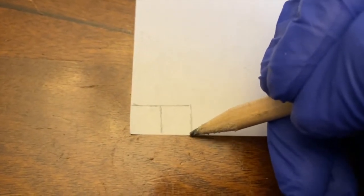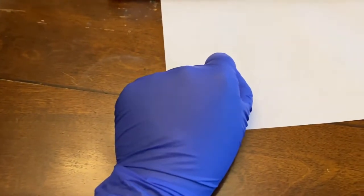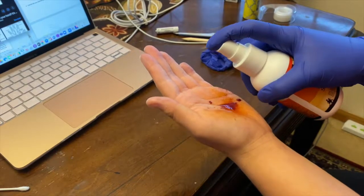The bond paper for this simple experiment has been pre-ruled in centimeter square. Put on disposable gloves and cut along the lines to obtain the required squares. You will need two squares of bond paper, each one centimeter by one centimeter, adhesive tape, a betadine swab, and a cotton tip swab.